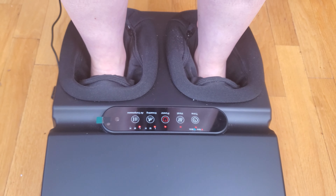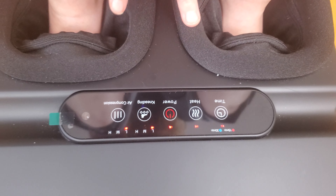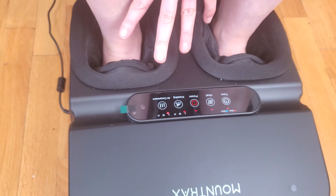I find that the low level is more than enough for me. Also, this will work for anybody in your family — my husband has size 13 feet and his feet fit in here as well.